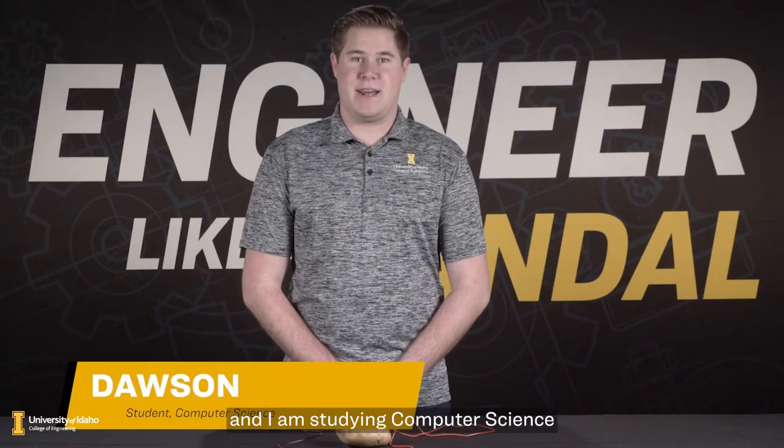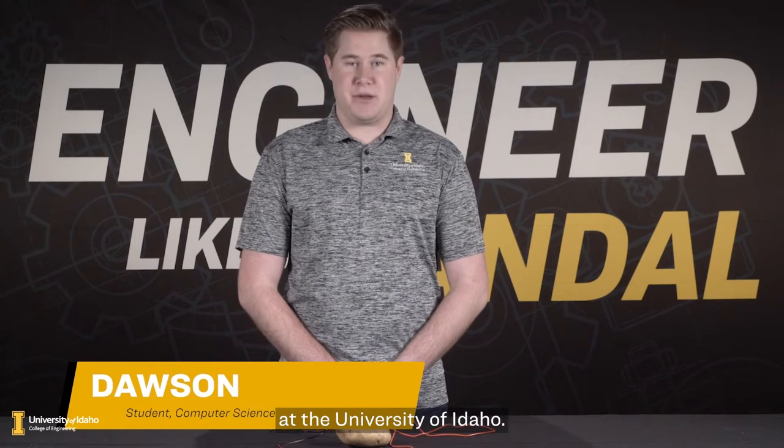Hello, my name is Dawson, and I am studying computer science at the University of Idaho. Today, we're going to learn about circuits, technology, and energy.